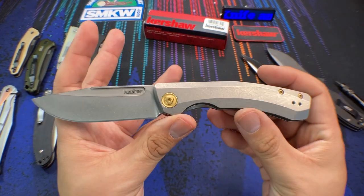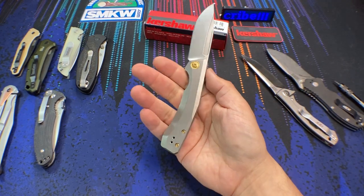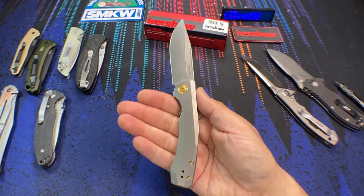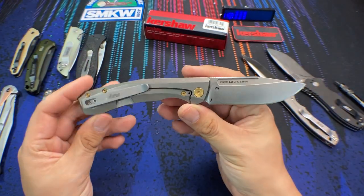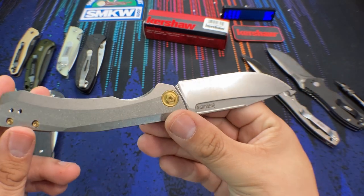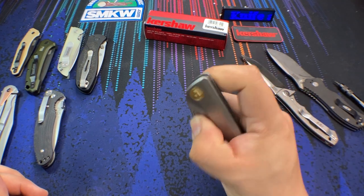Feel free to comment below and let me know if I'm forgetting anything. This is the Kershaw Highball in the XL version, so it's slightly larger than the original, and this knife is made in China — I'll be very upfront about that. It's a Chinese-produced knife, but it has the higher-end materials we'd expect out of something like ZT: the titanium frame lock, S35VN steel, bearings. I think what they're going for here is that middle-market price range, and I really do like it when production companies like Kershaw and CRKT aim for this range.